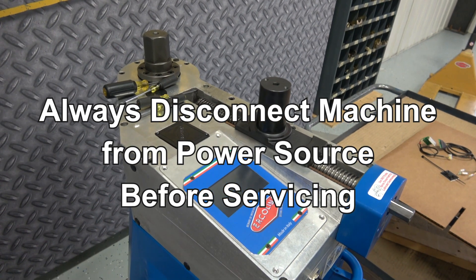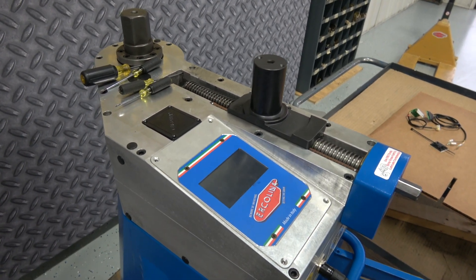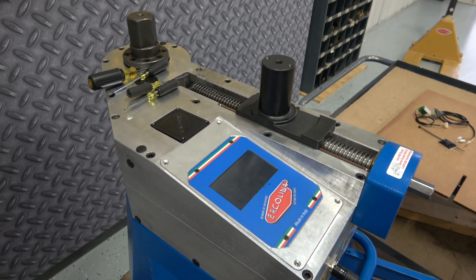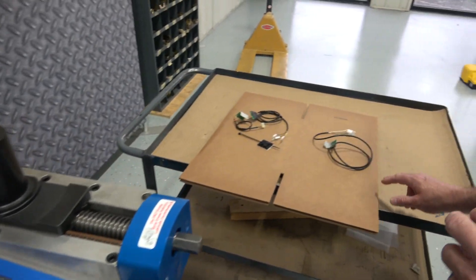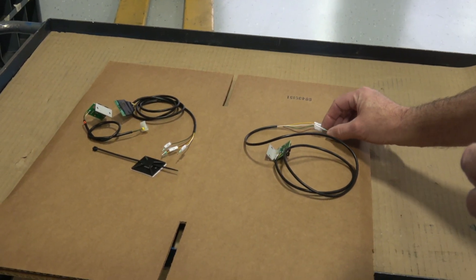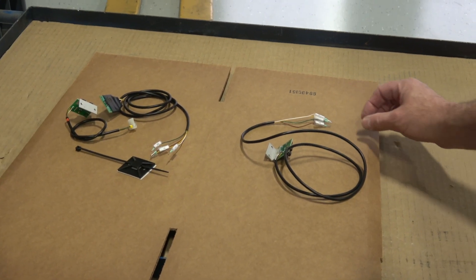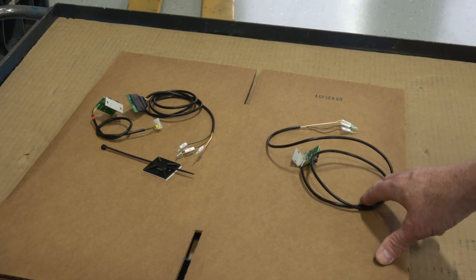Today we're going to talk about upgrading the C-axis encoder on the TC model — this is model SB48TC. First we're going to show you the original encoder and its wiring connections. They are marked X1, X0, plus 24, 0, and 24 — color coded wiring. That's the original C-axis encoder.